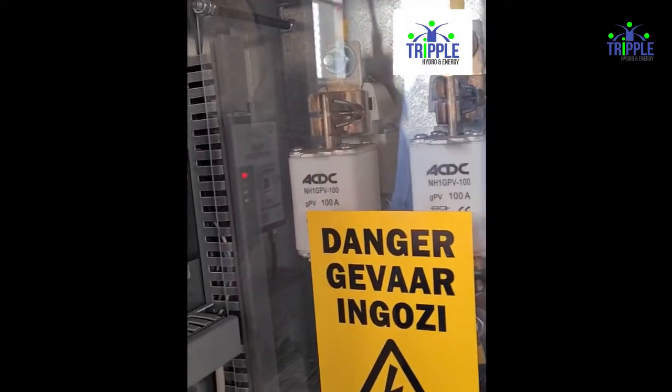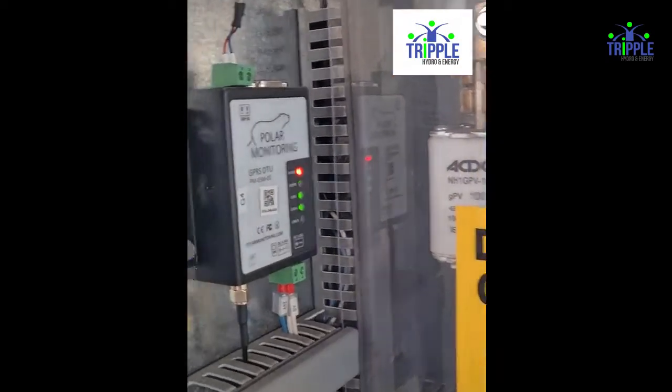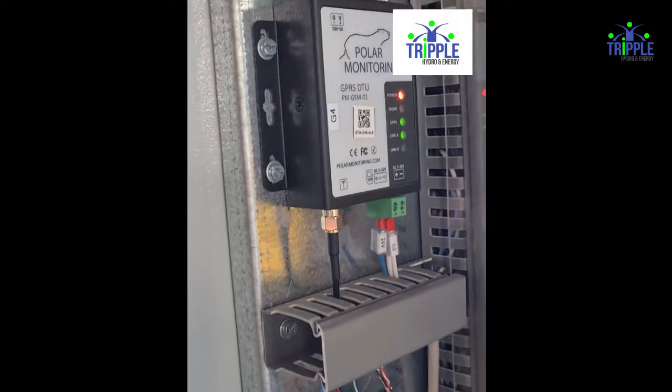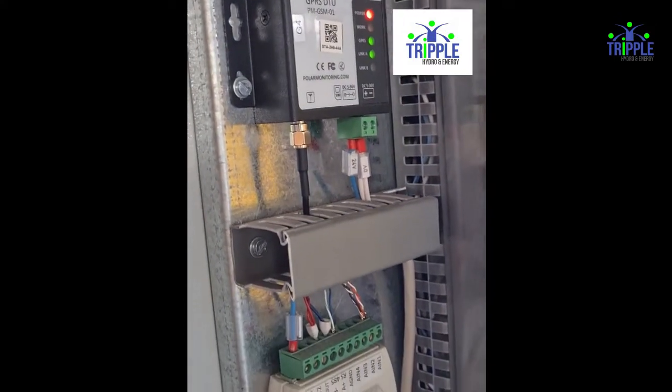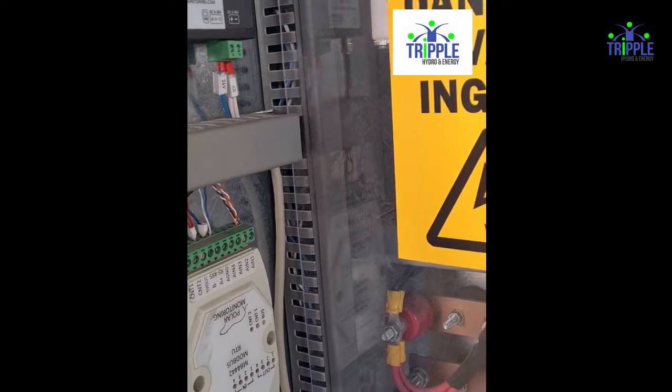Surge arresters at the top. The big PV fuses for the array. The pin side is your volume monitoring interface to your drive, interface to your flow meters and pressure transducers.